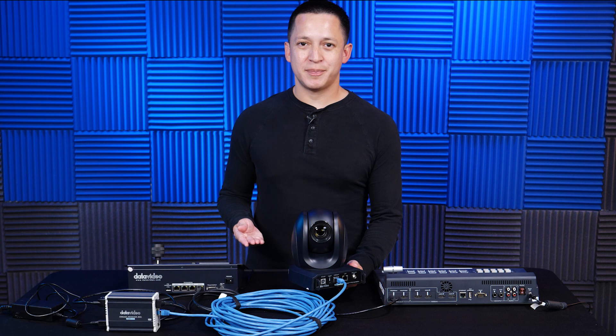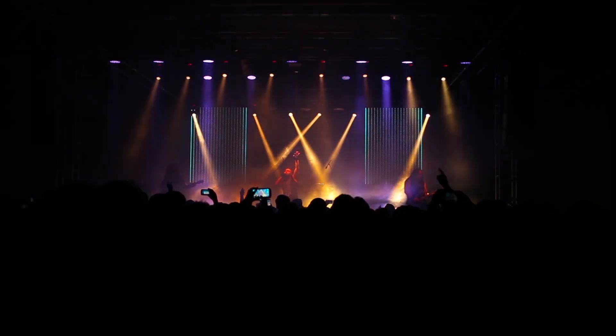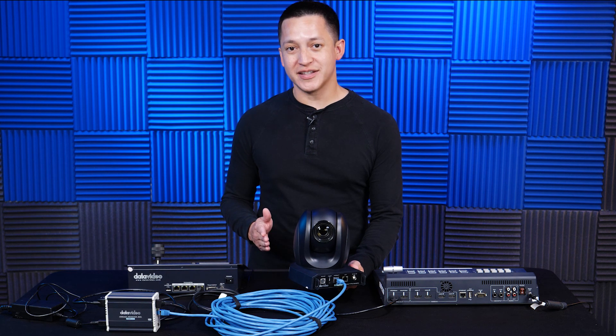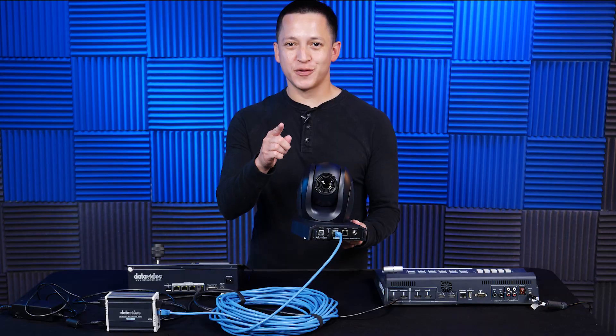Whether you're doing a multi-camera setup for a system install or setting up at a venue, saving time and saving money are always great things for your business. This one cable solution with HDBase-T could make this the perfect camera for you.